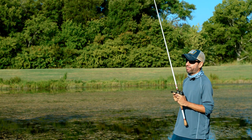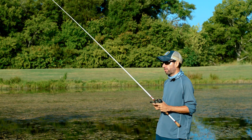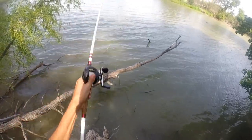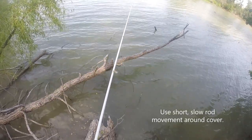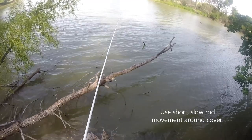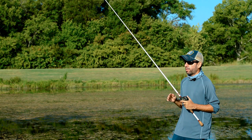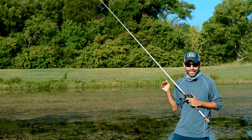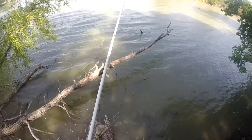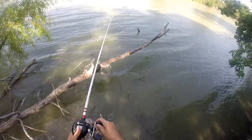The speed of the retrieve can vary, although slower is generally considered more effective, especially if you're on cover. In those situations, an even slower rod movement is going to work best. That's going to help slide that bait through cover without snagging so easily, and it also gives a potential fish more time to see it. Always use that rod tip to work the bait in and around those obstacles and not the reel. As you gain more experience, you're going to become better at navigating cover so that you don't snag so easily.